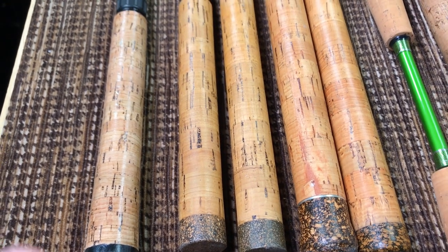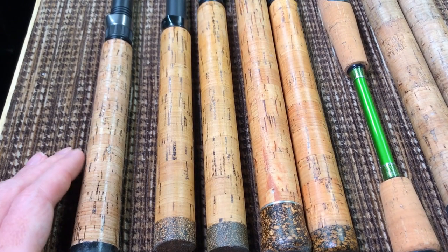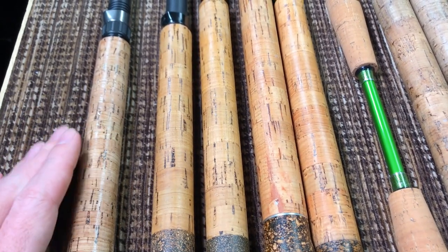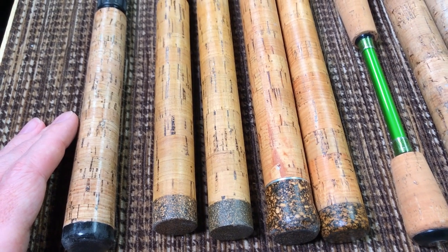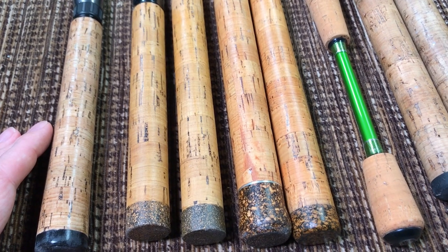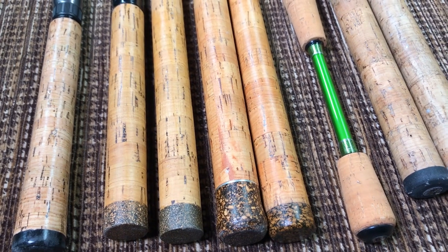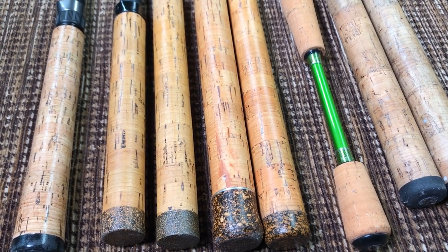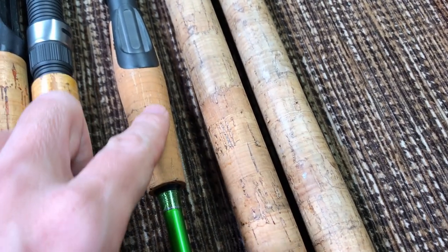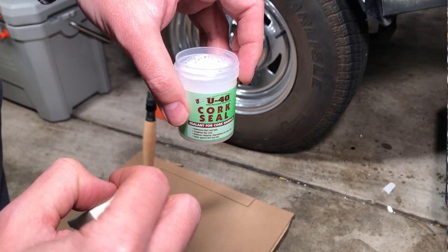With the marine polyurethane, which was thick and white and milky, when I put that rod side by side with my others I much prefer the regular polyurethane look. So I never did a second rod with the marine version. It looks like it does matter which polyurethane you use in terms of appearance.